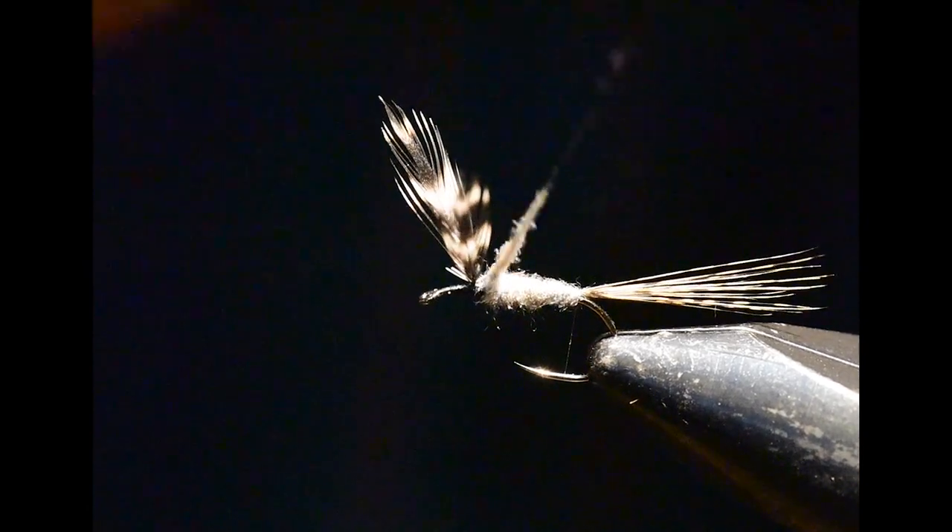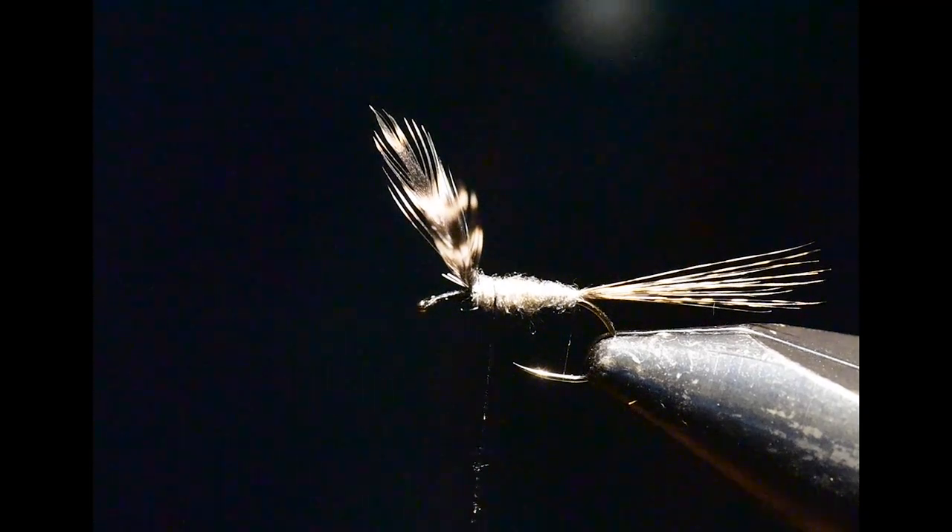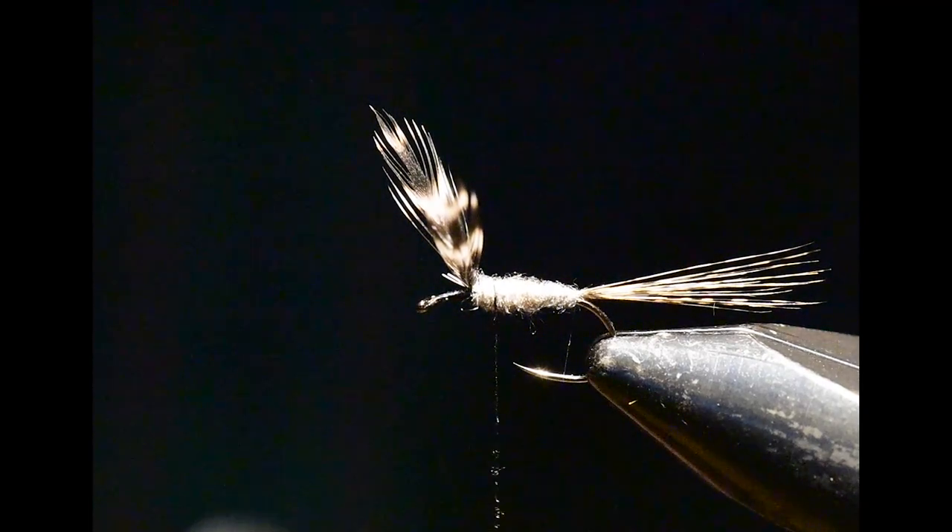I had a few extra fibers on this, so I wound it all the way to the wing. That's okay because I'm going to wind backwards, and ultimately the hackle over this area will cover it up.